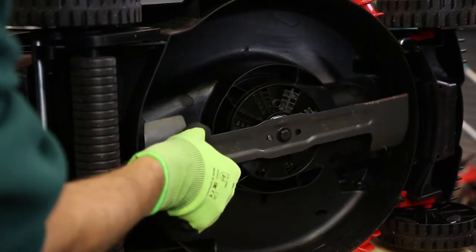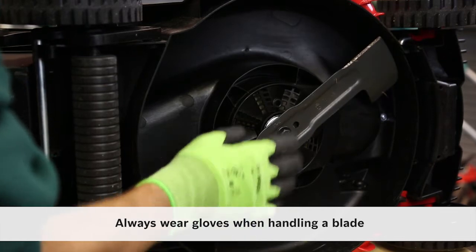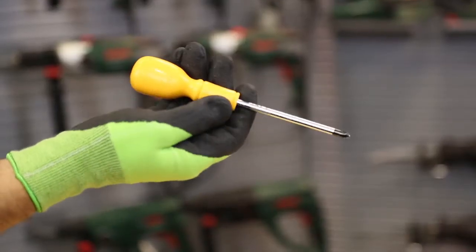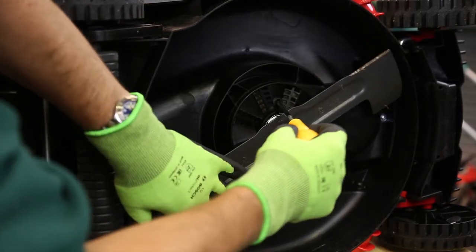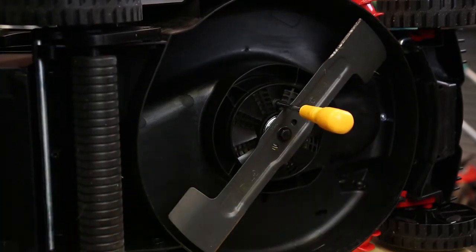When you need to replace the blade you're going to need to lock the spindle and stop the motor turning when you put the spanner onto the fixing bolt. The tools you need will be a screwdriver — as long as it's the right diameter to go through this hole. This acts as a spindle lock and stops the blade and the motor turning when you apply the spanner.